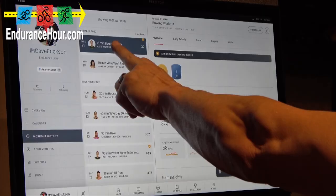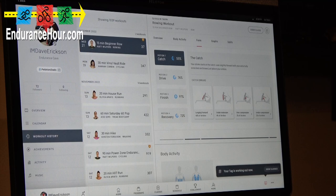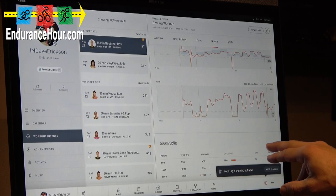Let's see — body activity: 13% was from glutes and hamstrings and quads, 9% core, 9% hips, other muscles 43%. Here's my form: 75% — more than a typical form rating. The catch was 55%, drive was 76%, finish was 97%, recover 72%. So good details here about what I used, how the graph went — watts, stroke rate, average was 16, pace.